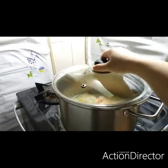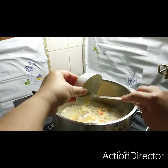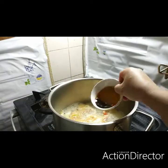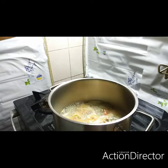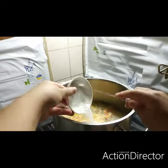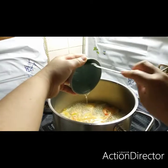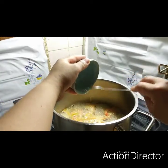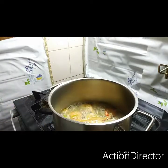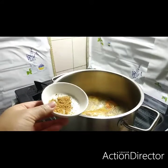After the shrimp, let's put our sesame oil, fish sauce, soy sauce, brown sesame seeds, salt, sweet syrup, black pepper, and dashida. Let's mix.